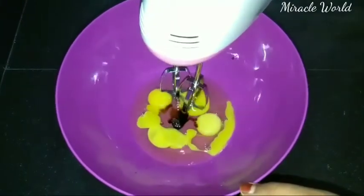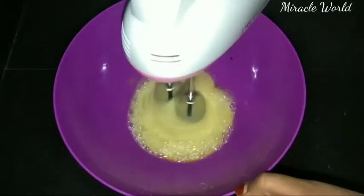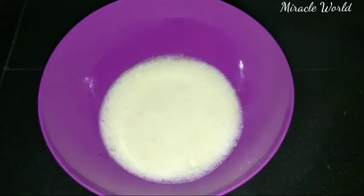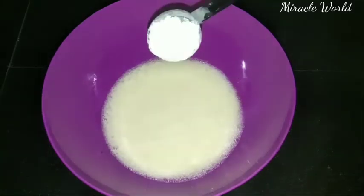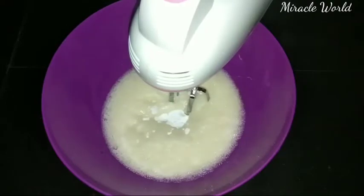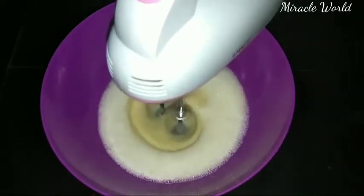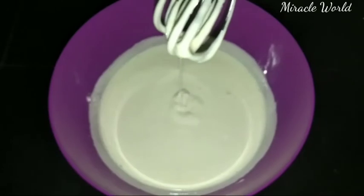Add 1 teaspoon of vanilla essence and mix at low speed. Add the dry ingredients gradually with some water. Now we are ready for the batter.